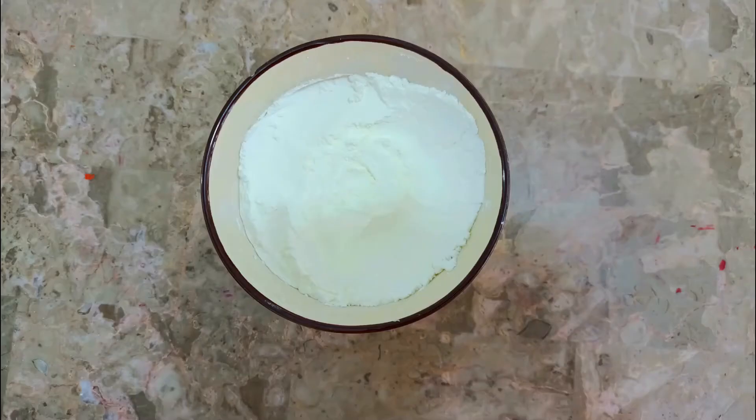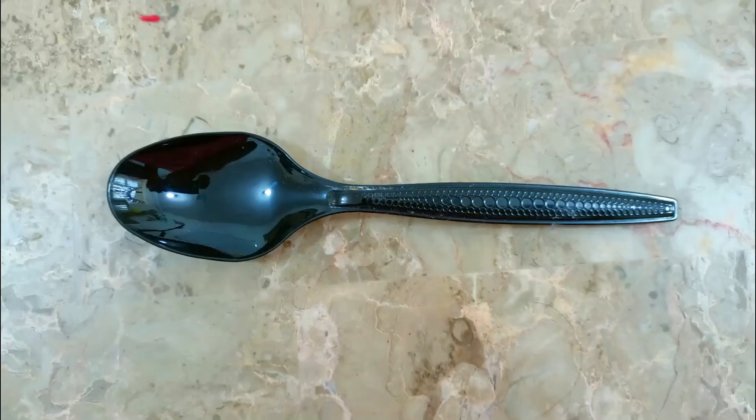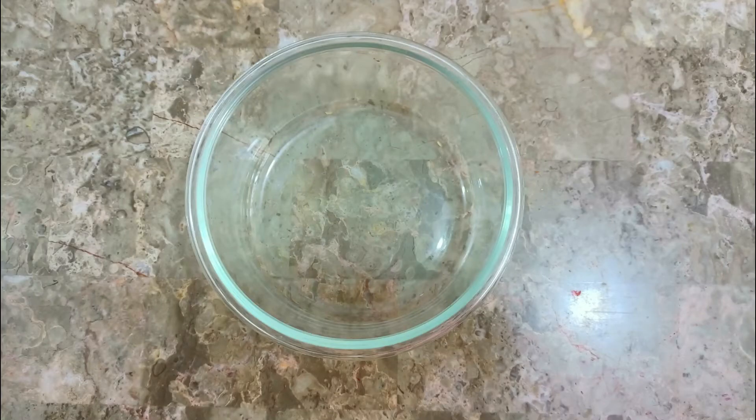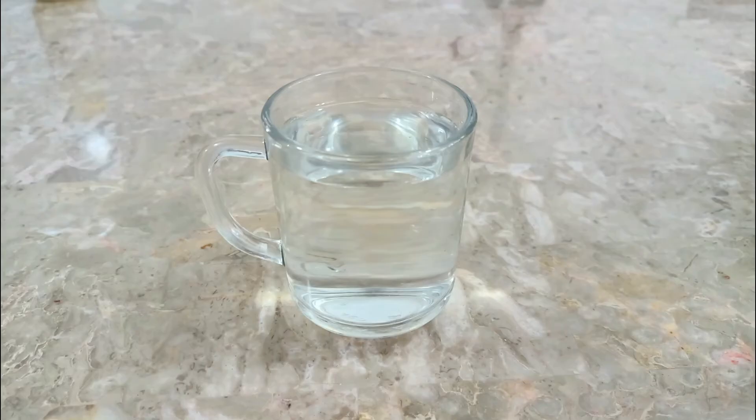We need corn flour, a tablespoon, a quarter measuring cup, a big bowl, and some water.